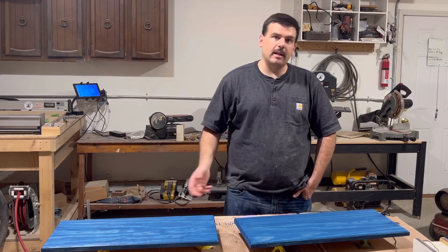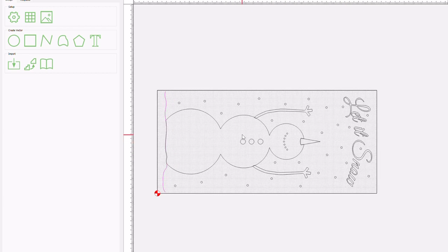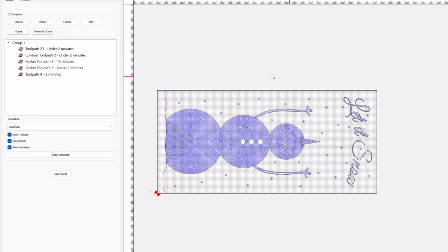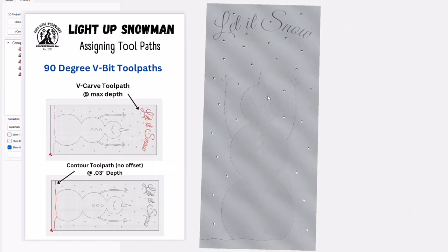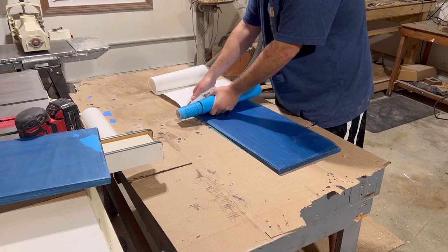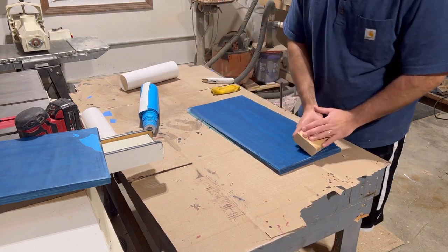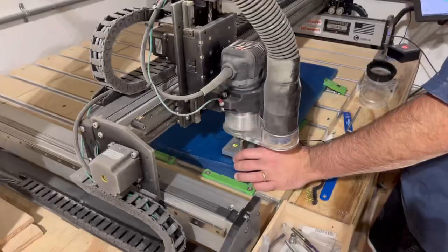I'm going to let these dry overnight, and now I'm going to head into Carbide Create and start assigning my toolpaths for this project. This is a really basic project in terms of toolpaths — you just use a v-carve for the text, a contour for that bottom snow line, some pocket toolpaths for the snowman, and some pocket toolpaths for the snowflake holes. It uses two different bits: a 90-degree v-bit and an 1/8-inch downcut bit. If you click on the link for the files in the video description, you'll also get a PDF instruction manual on how to assign toolpaths. Once the file is all set, I headed back into the shop, applied the oramask to the top of the workpiece, threw the piece onto the machine, clamped it down, set the zero, and started carving.